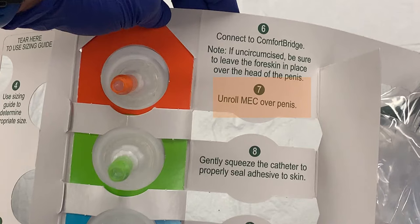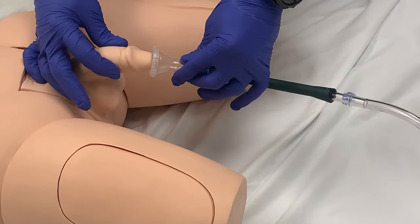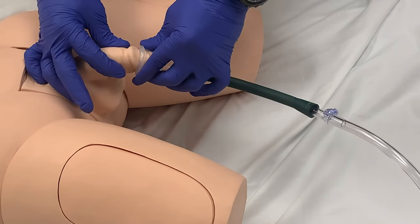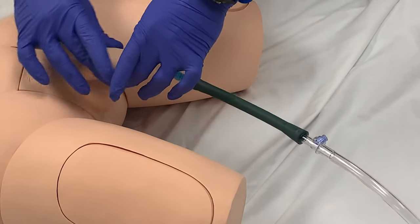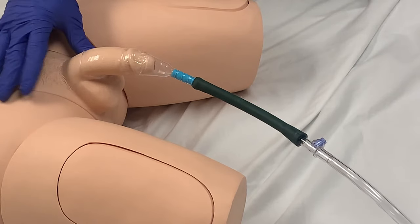Simply push the end of the catheter spout into the open end of the Comfort Bridge tubing. Step seven is to unroll the catheter over the penis. Remove the white cover from the catheter and gently place the catheter over the tip of the penis. There should be space between the urethral meatus and the catheter spout. This space works as a reservoir to collect the urine before it goes through the tubing. There is no adhesive in this portion of the catheter. As you roll the catheter over the penis, you will notice adhesive that is present for the length of the catheter. This is also an upgrade from the previous catheter, which had a very limited and ineffective adhesive.